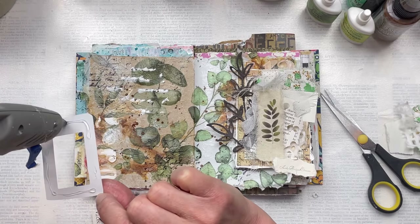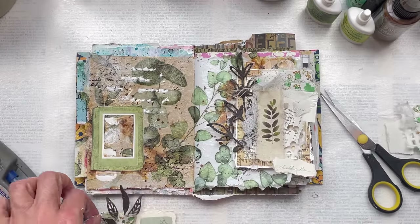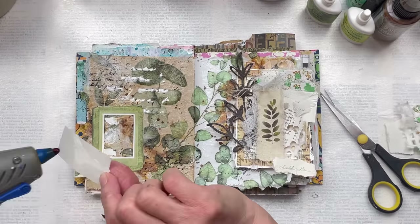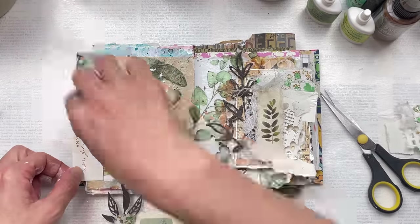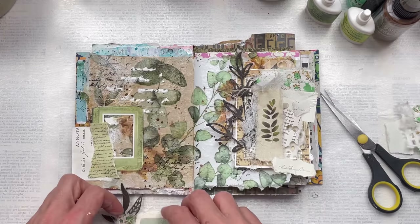Once I'm happy with the placement of everything, I'm going to start sticking everything down. For this I'm going to use hot glue today, because my background has quite a lot of texturing and I want it to hold quite well. I'm going to use a combination of hot glue and clear craft glue for some of the other elements.